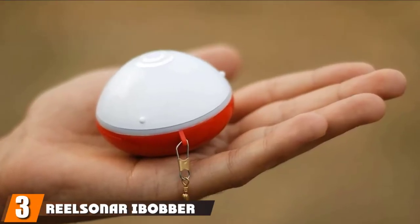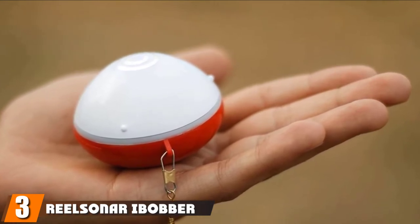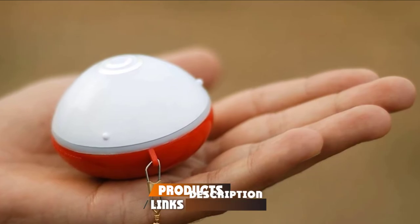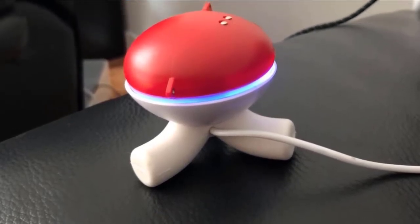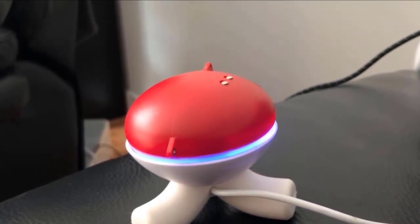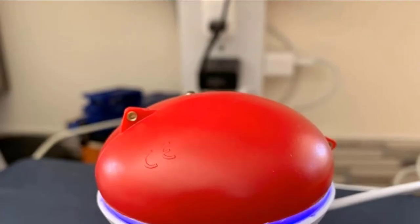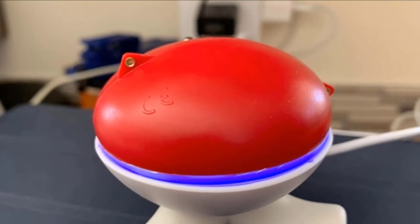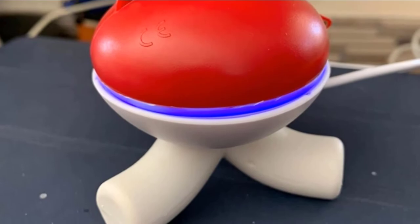The number 3 position is held by the Real Sonar Eye Bobber Wireless Fish Finder. The Real Sonar Eye Bobber is highly popular for its features, versatility, simplicity, price point, and coolness. It is castable when fishing from docks and piers, and is the perfect size and designed for kayak, raft, SUP, and canoe fishing. Its lightweight and mobile design, LED beacon, and fish and strike alarms make it suitable for carp, night, and ice fishing. Its portability also makes it convenient for traveling and hiking.